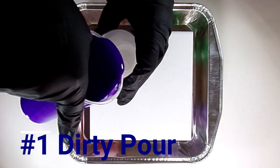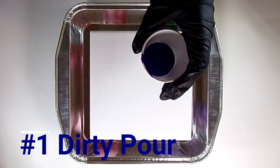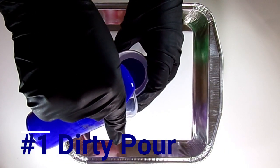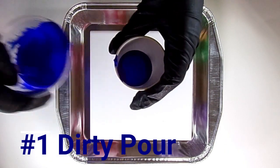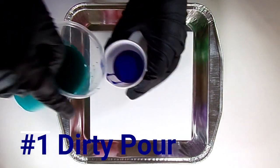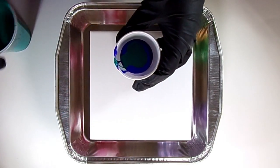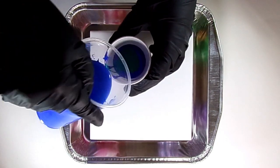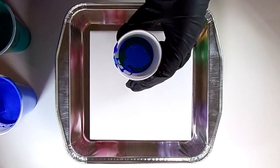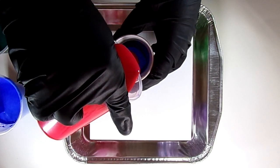We're not going to go in any specific order — we're just going to do my top 20 paint pours of 2020. There are so many more than 20 different techniques; I've just chosen my top 20. We're going to start out easy and start out with a dirty pour. I'm just pouring the paint into the cup, layering them in — really no specific order, kind of going for the brighter, primary colors for this one.